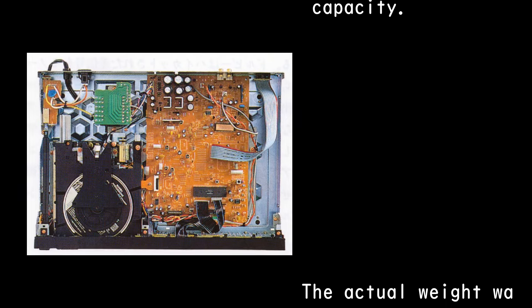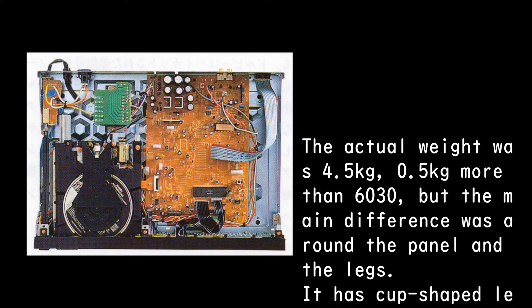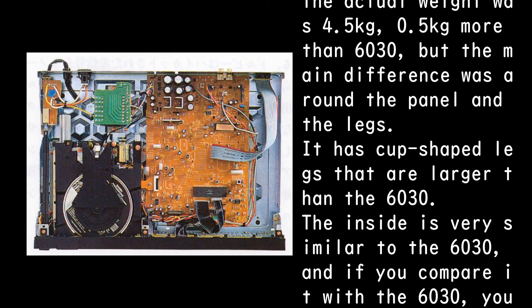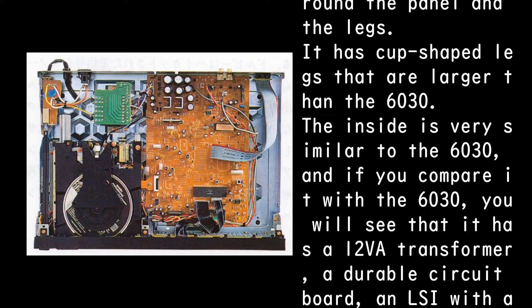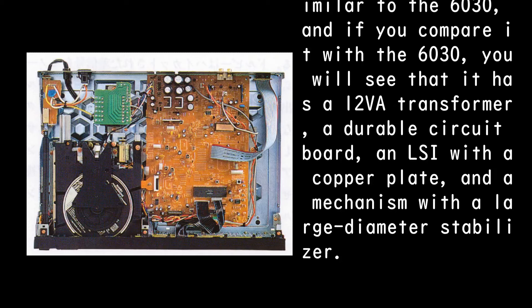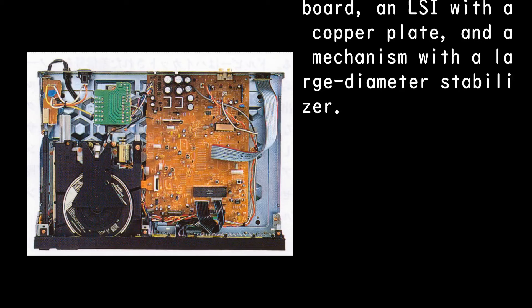The actual weight was 4.5 kg, 0.5 kg more than the PD-6030, but the main difference was around the panel and the legs. It has cup-shaped legs that are larger than the 6030. The inside is very similar to the 6030, featuring a 12VA transformer, a durable circuit board, an LSI with a copper plate, and a mechanism with a large-diameter stabilizer.